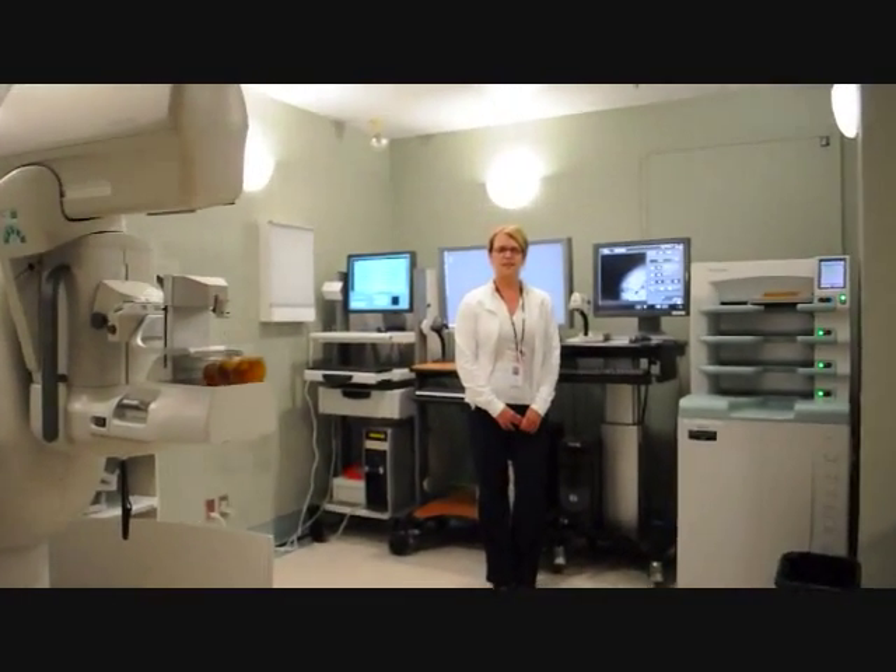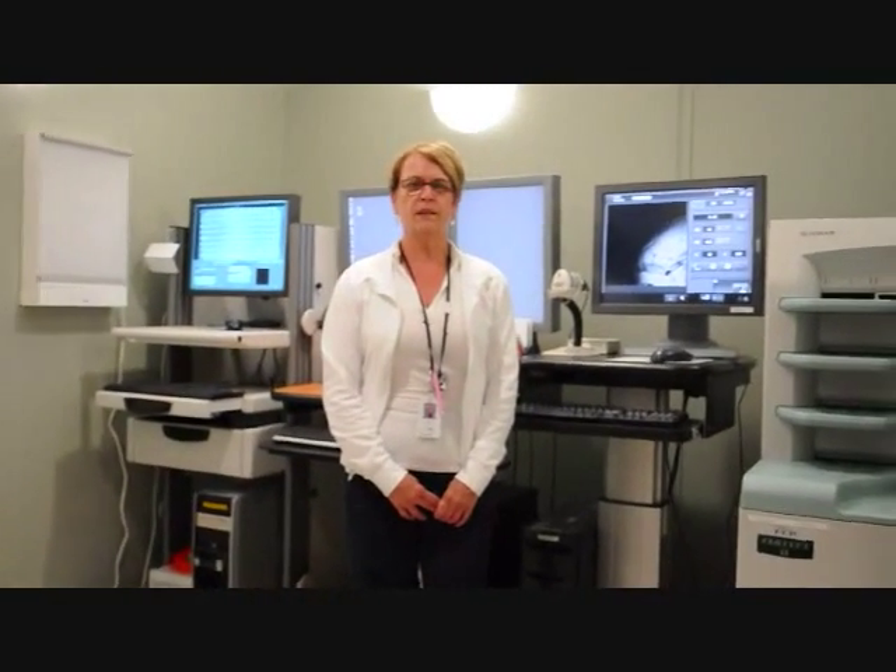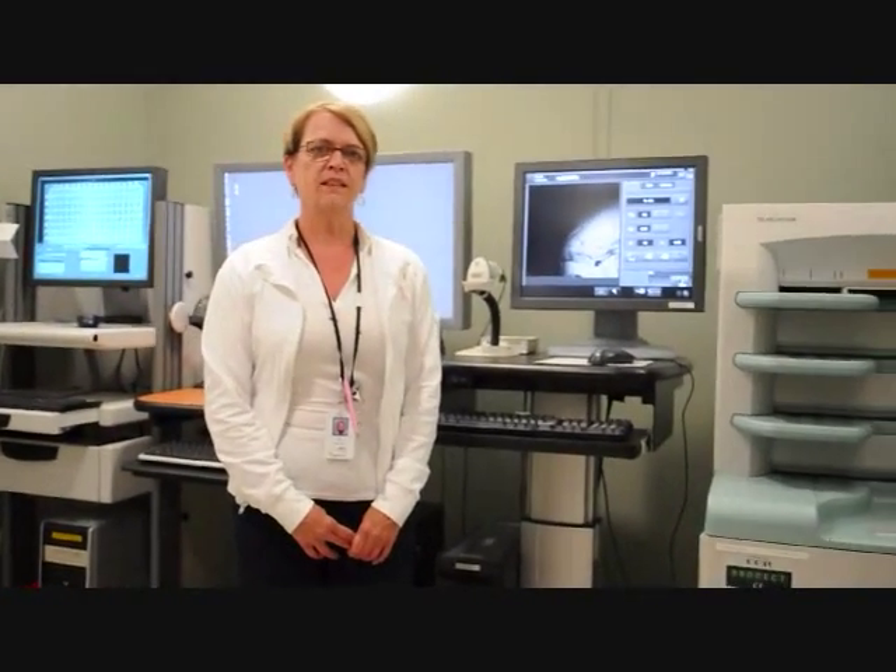Many of these positive changes have been made possible thanks to you. So on behalf of my patients who have used this equipment, those patients who will use the equipment, myself and our hospital, I would like to say a huge thank you for your generous contribution.